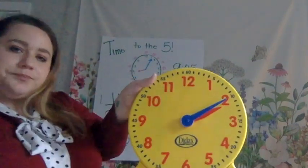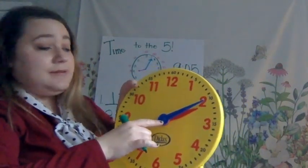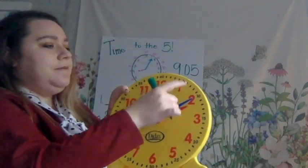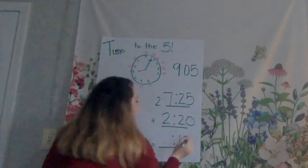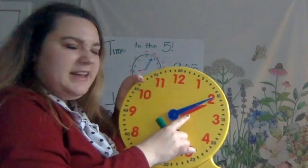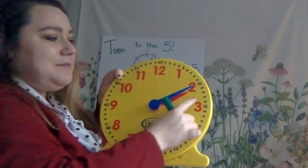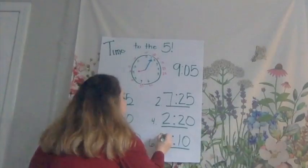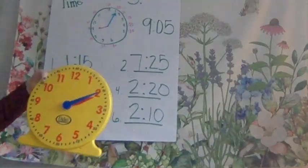And let's do the last one. I do the same thing as always — I have the minute hand, so I count by 5s: 0, 5, 10. I'm ready to write the 10. Then I see the hour hand. The hour hand is underneath that minute hand, but that's okay. It hasn't made it to the 3 yet, so we go back to that 2. So I can write 2. 2:10. What time is it on the clock? 2:10. Good.